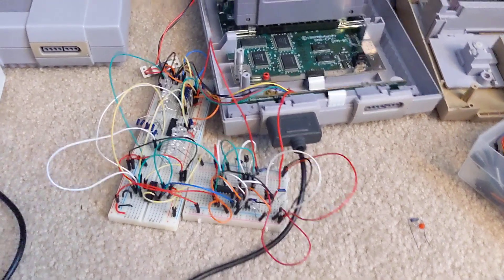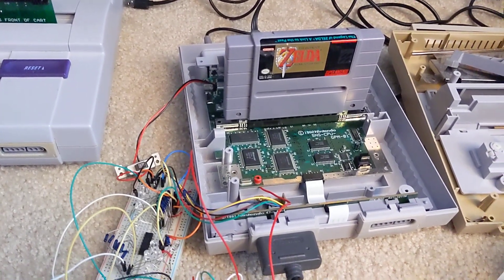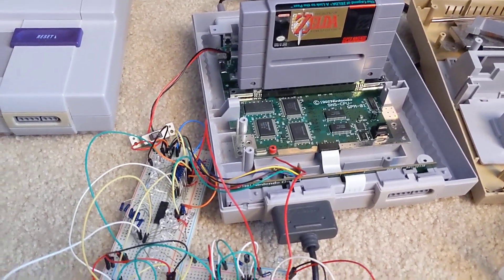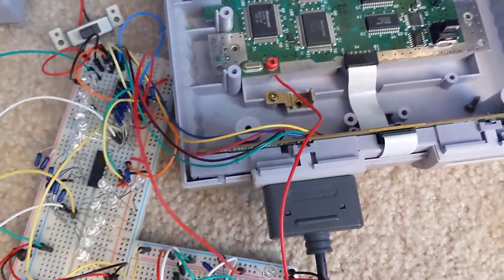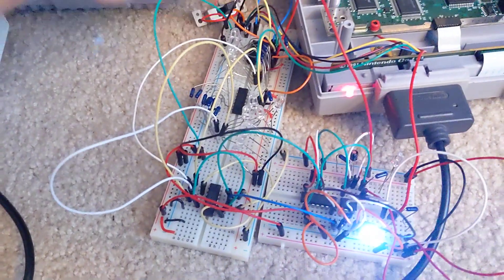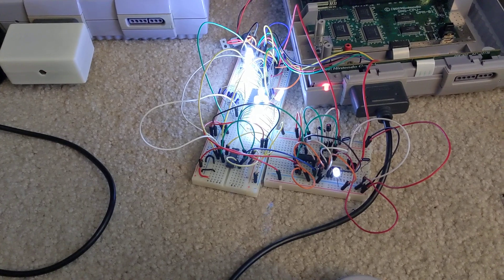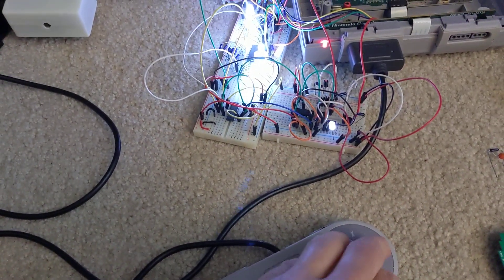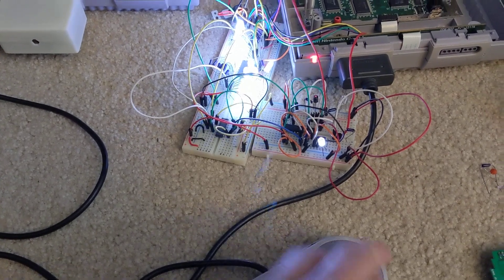I decided today that I would like to reset my console without having to go and press the reset button. I've got a little circuit that takes the serial data from the Super Nintendo controller and decodes it on the shift registers just like the controller does. You can see me pressing buttons and changing the lights, just to help me figure out which position goes to which button.